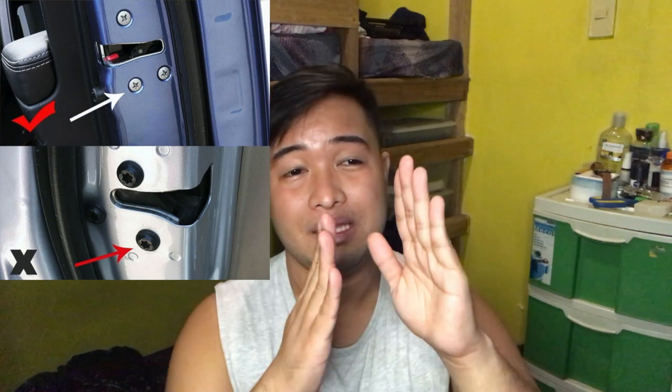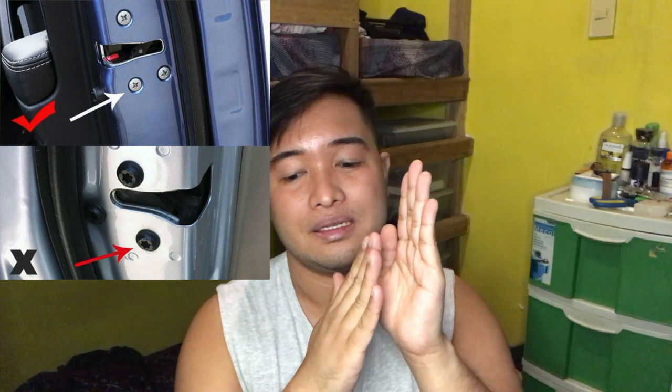Para saan ba siya pwede? Pwede siya sa mga screw na may lalim — hindi yung nakaumbok. Hindi siya pwede sa nakaumbok. Ang advisable ay yung parang naka-baon yung screws. Bago mo siya ilagay, linisin mo muna para maganda yung kapit.